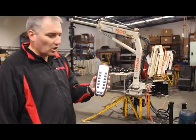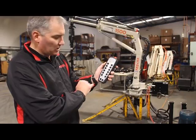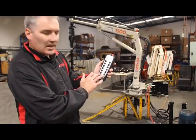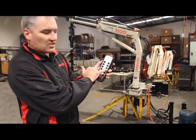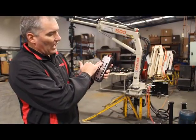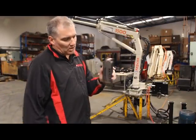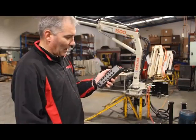Here's your actual controller where you've got your start, your horn, your fast speed and slow speed, your borer which can go anti-clockwise or clockwise, your two hydraulic legs up and down, your extension in and out, your slewing left and right, and lastly your lift which is up and down. You've got your e-stop button on top — just press down when you don't want to use it, click it around and it comes straight back up.